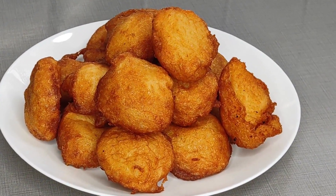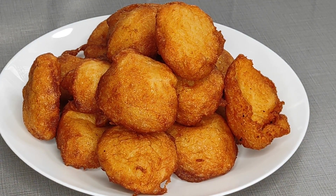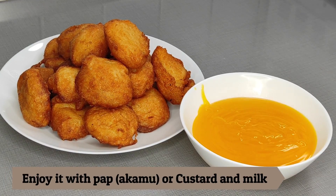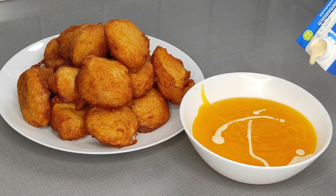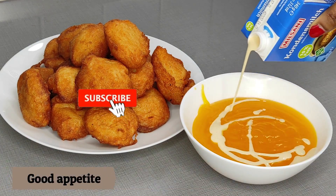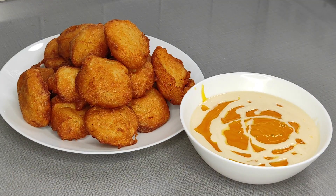Here is my akara after frying everything — it is very beautiful and perfect. Don't forget to give me a thumbs up, leave a comment, and if you have any questions please leave them in the comment section. Subscribe to my channel and turn on the bell notification for my next update. Thanks for watching and see you on the next one — stay blessed, bye!